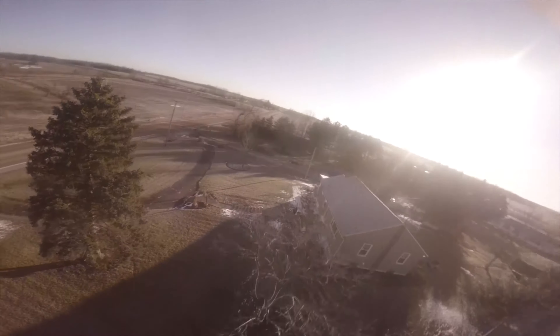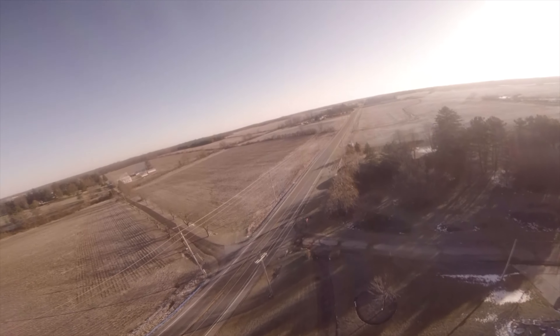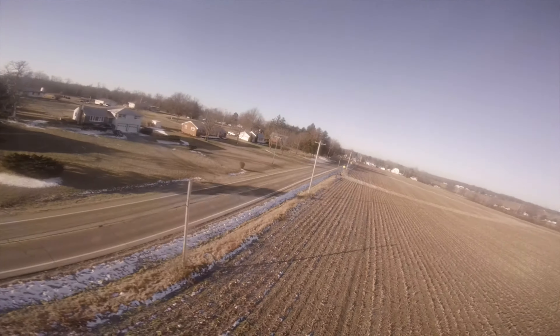I'm gonna work on tuning this a little bit more today and I'll get back to you hopefully with some more stuff. But this again — six inch Cougar, classic heavy old frame — just awesome. Enjoy the rest of the flight.